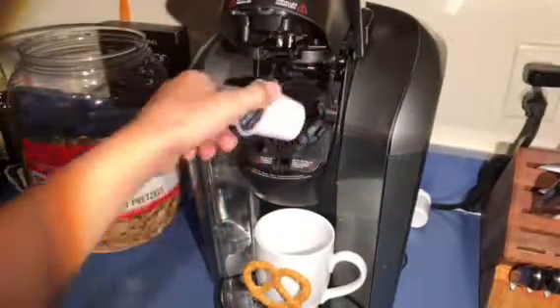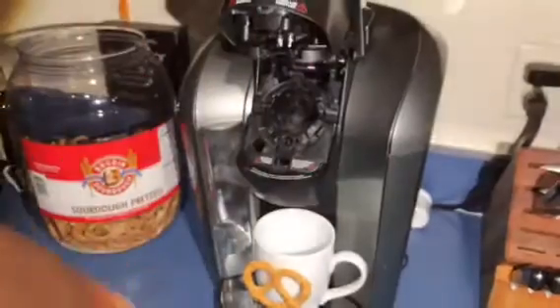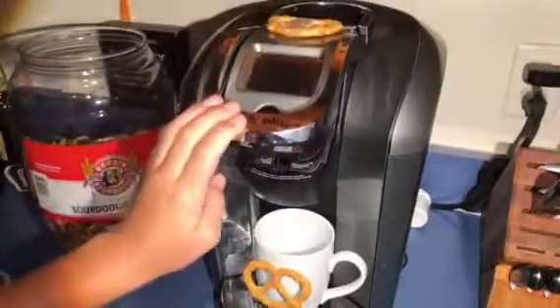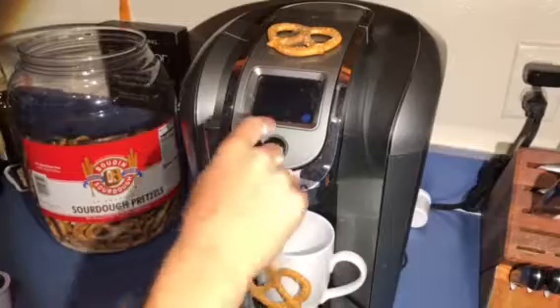We need a new pretzel edition — gonna load in a new pretzel edition pod. We could make some pretzel water, or we have hot chocolate pretzel... actually that's a coffee, a breakfast blend Kirkland signature coffee with a twist. Alright, now we're just gonna hit brew just like a normal Keurig.